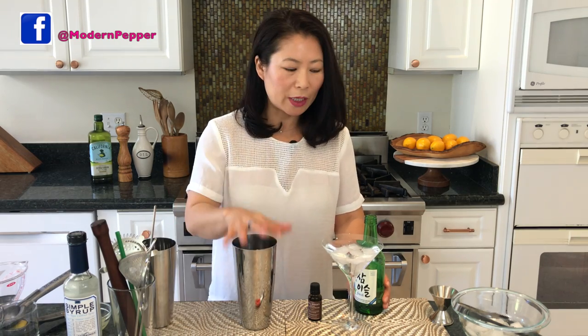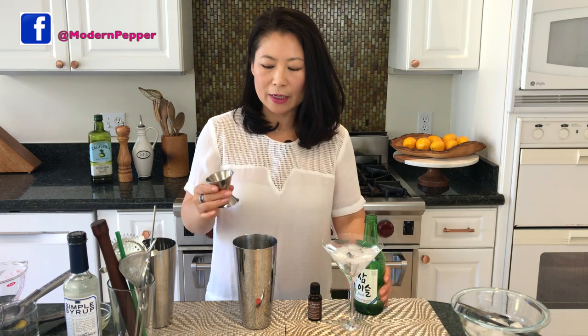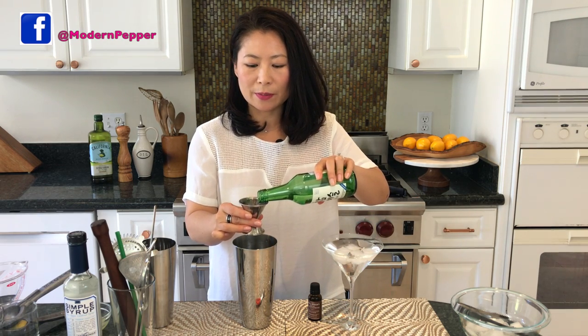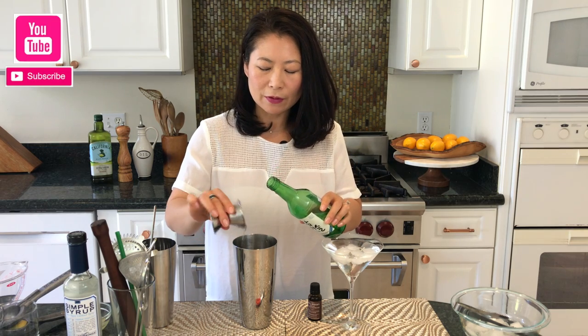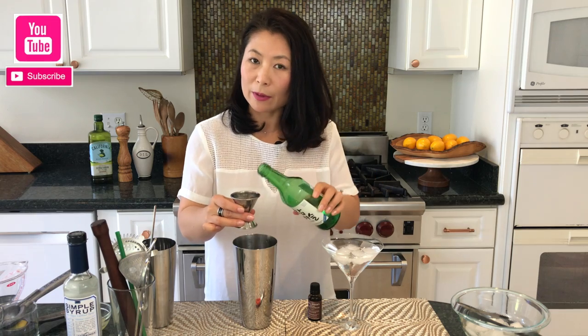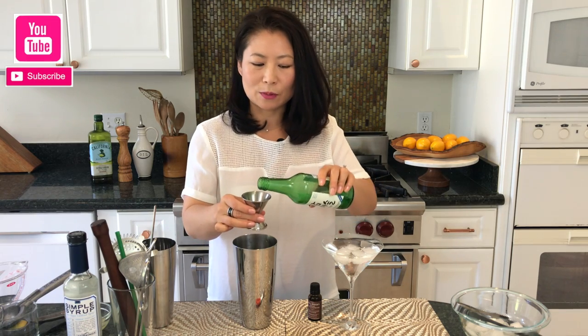First, chill your glass with some ice cubes and water. Then take your cocktail shaker and we're going to add three shots of soju — each shot is about an ounce and a half. You can add less or more; it's up to you.